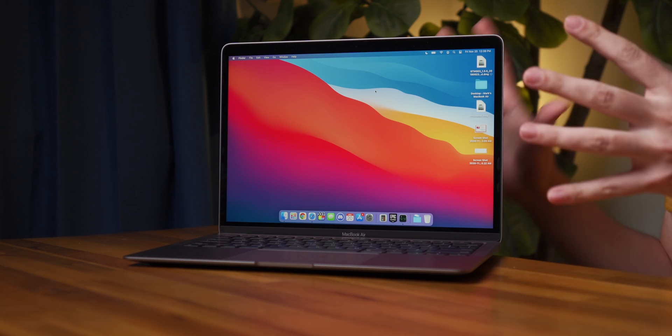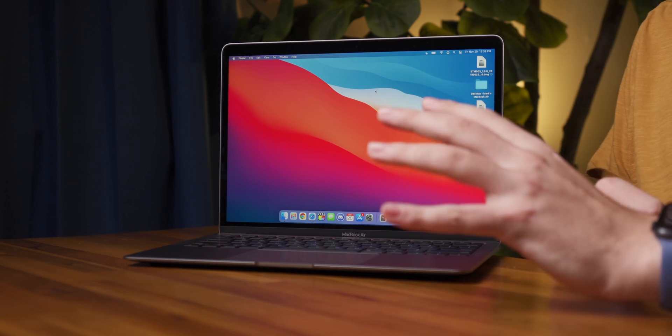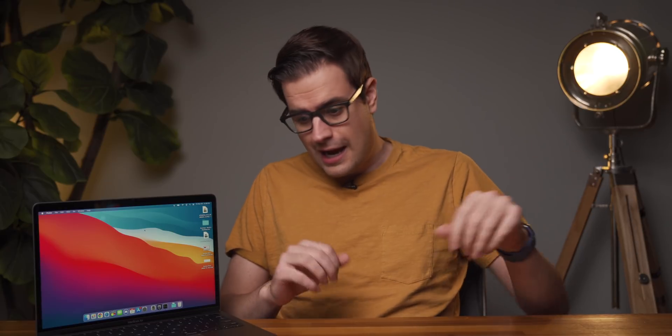Hey guys, Mark here, and this is the new M1 MacBook Air, one of the first new Apple laptops with their own silicon in them. I've been testing this over the past 24 hours or so, and I'm just going to come right out and say it — this thing is absolutely mind-blowing.